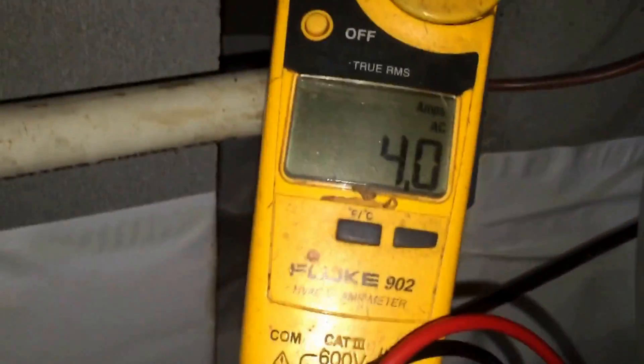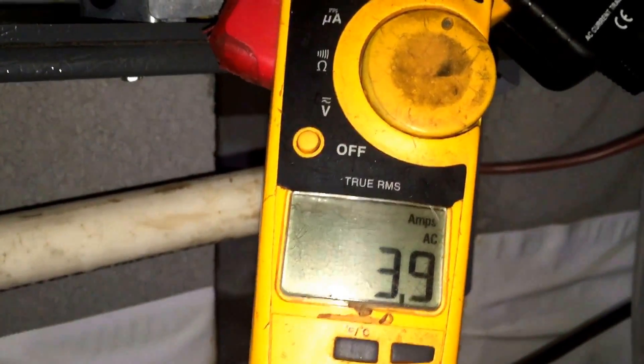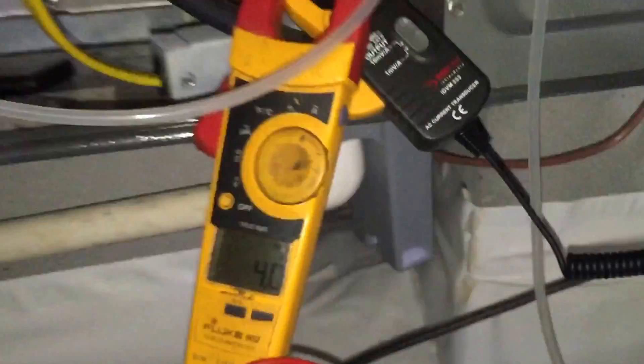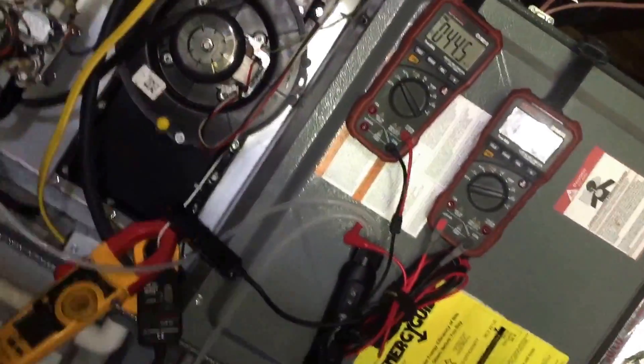My Fluke 902 doesn't have a double decimal point, so it's doing some rounding — but it doesn't show that 4 tenths of an amp that the other two meters are showing.